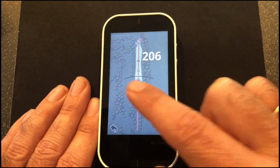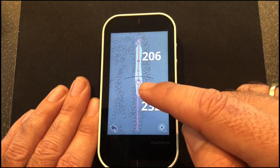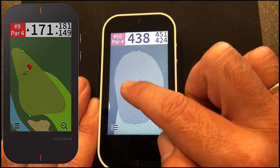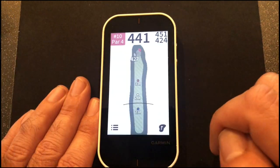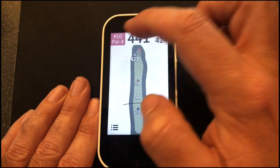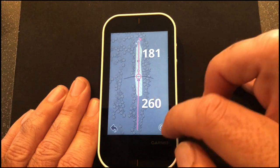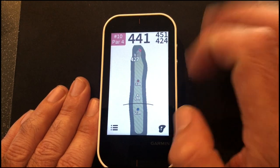Once we've picked our target, we can see the yardage left into the green. There's a little icon at the bottom to show us the green view — if you know where the pin is or have a pin sheet, you can set flags to get exact yardages. Back out to the overview: top left shows hole number 10, and up top you've got the yardage to the middle, back, and front of the green. When you walk to the next hole it automatically advances — all those things work nicely.